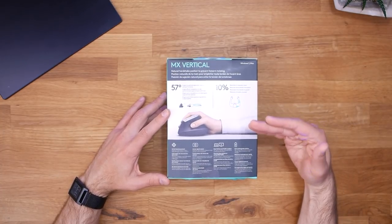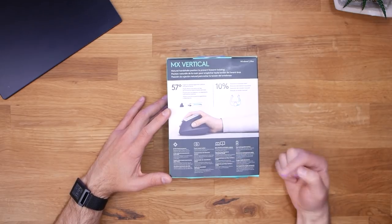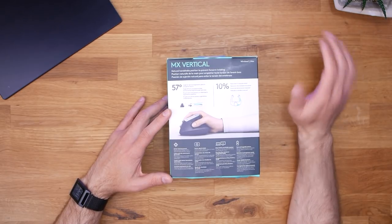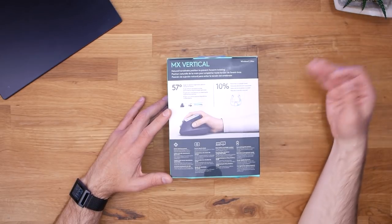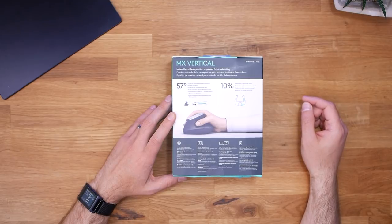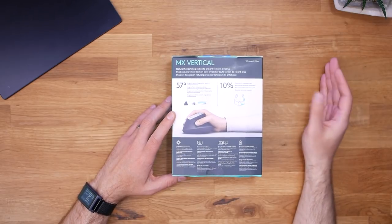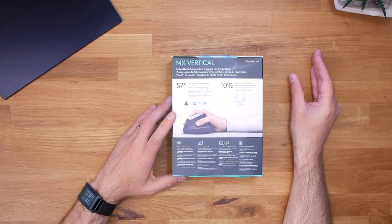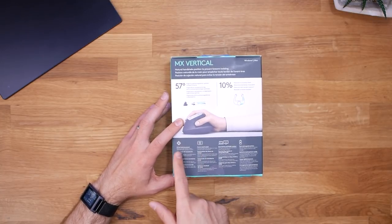Around the back of the box there's more information about the ergonomics and the science behind what the mouse does for you. I don't know how much of this is true, but from my personal experience I was having issues using a mouse with my hand flat, and switching to a vertical mouse totally helped me. I can't guarantee it'll solve your problems, but for me a vertical mouse definitely helped. The box also mentions 4x less hand movement due to high DPI — which just means you can set the DPI really high and move across the screen with very small mouse movements. Personally I don't really find that useful.